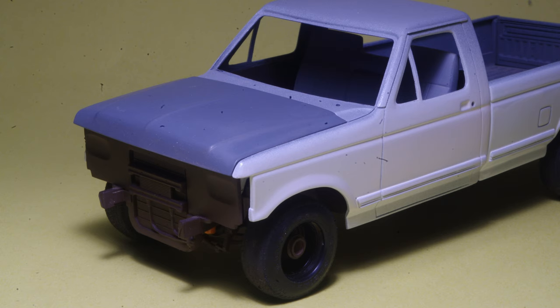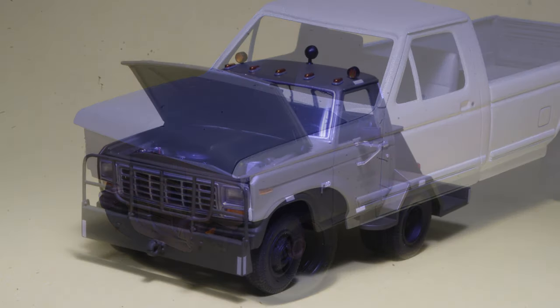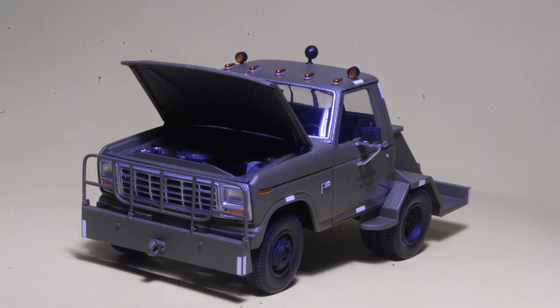This model, a modified Monogram F-250, is one of many currently in progress. But here's an example of a finished model on which a similar approach was used for the hood hold-open prop. This one represents a highly modified F-350, used as a flight line tow tractor by the US Air Force.